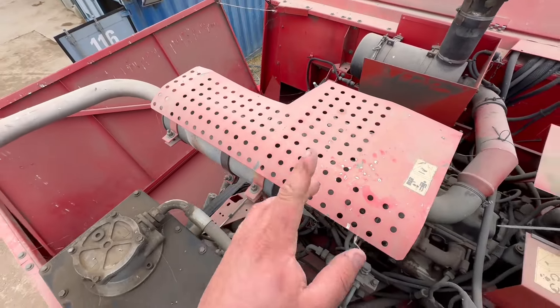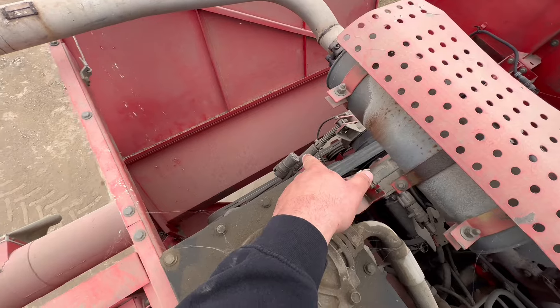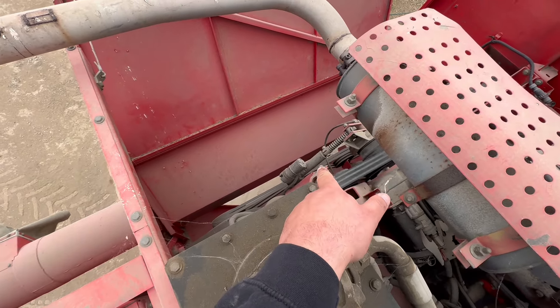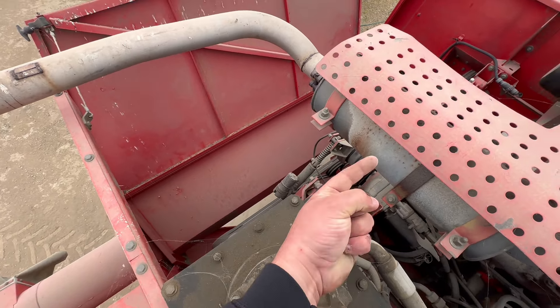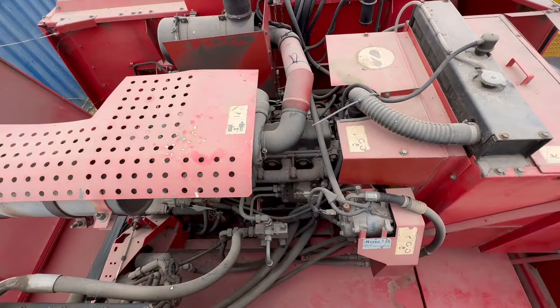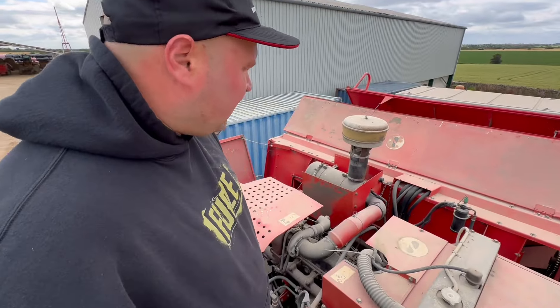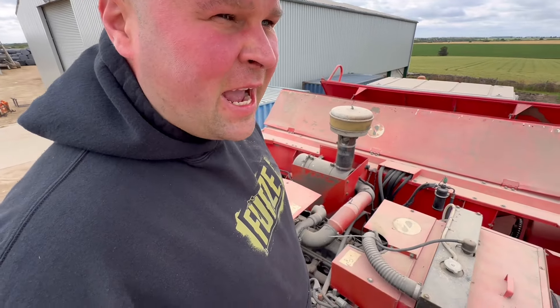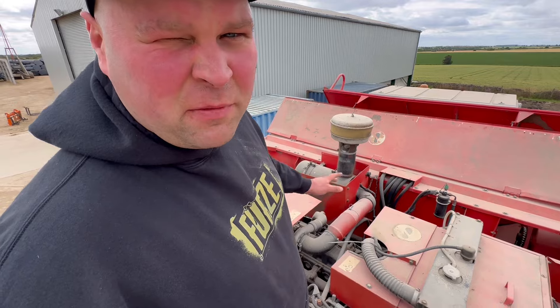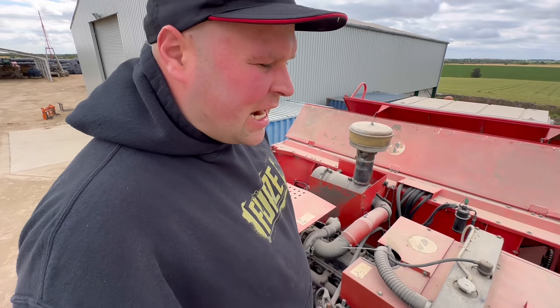What I'm going to do is go in the cab and engage the drive, which is that little electric ram there — it'll shove the belt forward and start everything up. I'm just checking for all leaks at the moment. Air cleaner there — we'll clean that out as well. I can't remember if I did it before I put it away or not, so I just want to go through everything to check it.